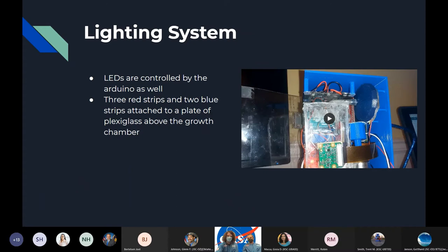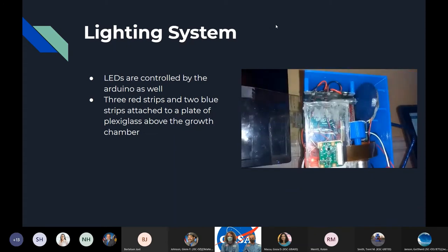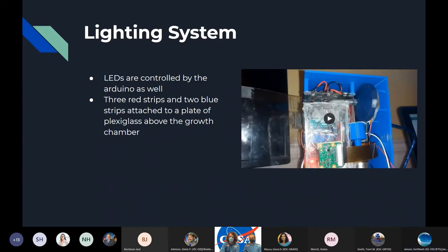For the lighting system, we're using LED strips controlled by an Arduino. They're on a plexiglass plate attached to standoffs on the top of the box. Right now we have three red strips and two blue strips for a basic growth configuration, but you can put whatever kind of strips you want on that plate and swap it in and out to do a different kind of experiment.